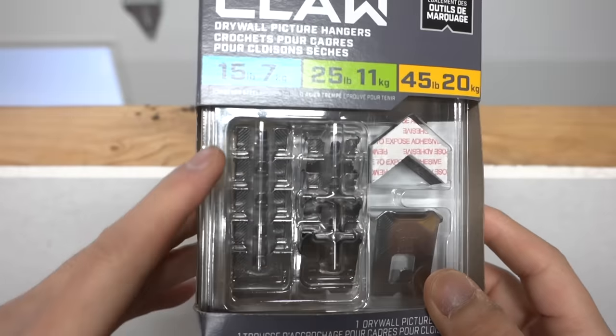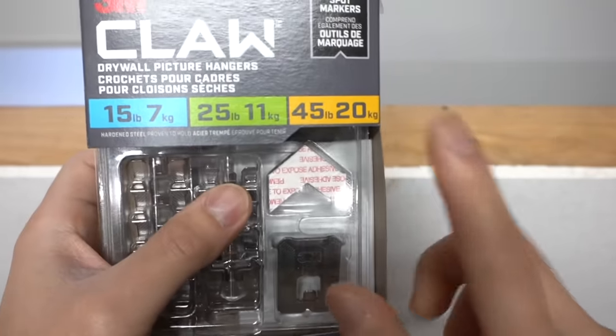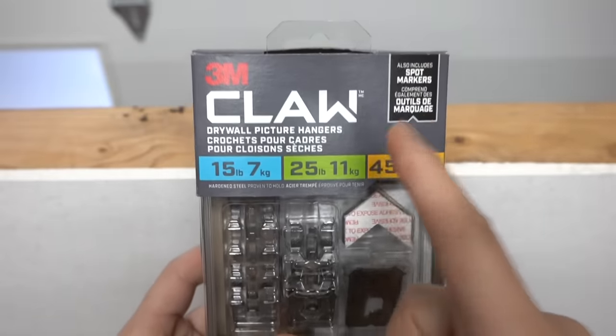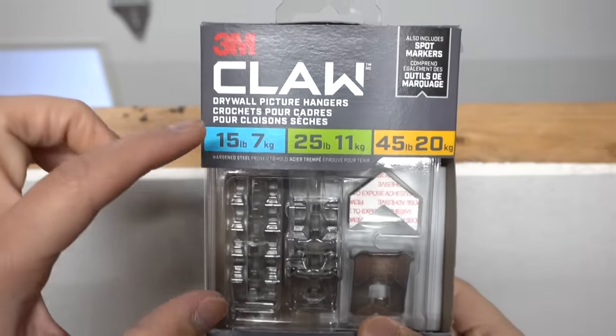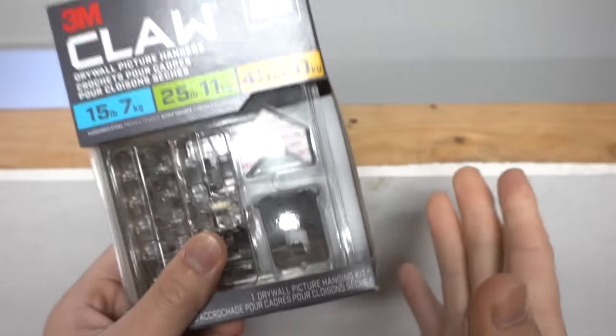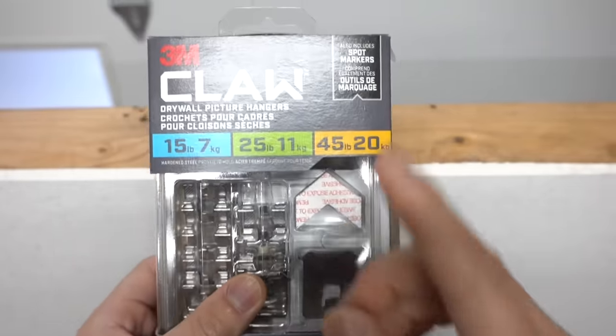With that being said, let's get to this product. Let's do an overview before we get testing. It comes with five 15-pound, four 25-pound, and one 45-pound claw. If you're interested in this product, I'll leave all the links in the description down below. You can also buy the 15, 25, and 45 pounds separately — I will link those at the bottom.